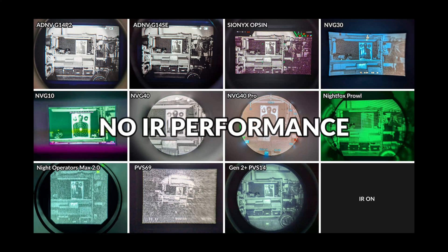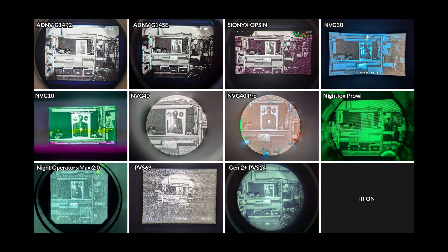The first category we're going to address is no IR performance. IR light can be seen from hundreds of meters away and while it's invisible to the naked eye, it is very obvious to anybody else running night vision. I've given this category the most weight with a total of 30 points available. I've also included a Gen 2 Plus White Phosphor PVS14 as an analog versus digital reference point.